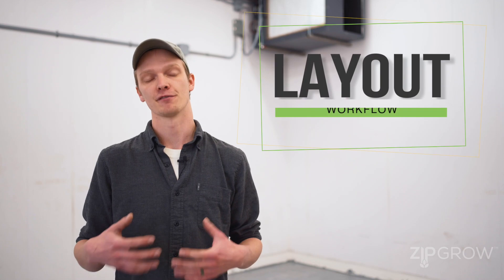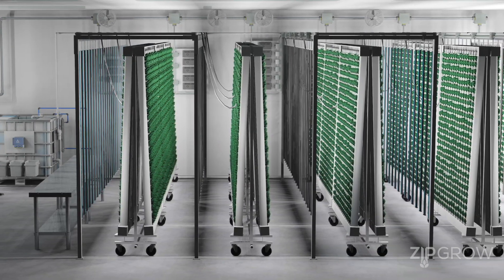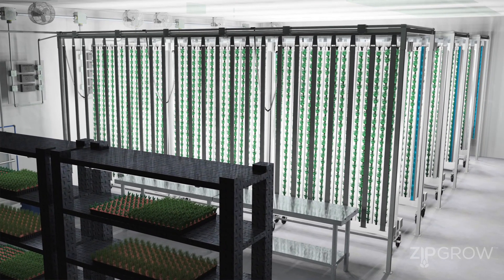One of the first things you definitely want to consider when building your farm is the layout. You want to think about workflow, where your system is going to be, what type of system you're using, and where you need to harvest, plant, and clean out your crop. There are a lot of food safety rules and requirements, and it's very important to incorporate food safety into that conversation from the beginning to save you a lot of headaches down the road when redesigning the room.